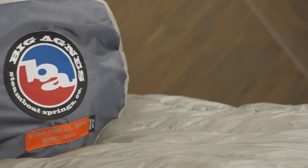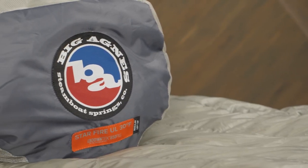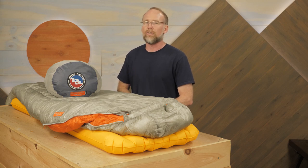This series offers lightweight down bags with the ability to handle wet weather and different temperatures. Insulated hoods and full-length zippers add flexibility. This is the Starfire UL Sleeping Bag Series from Big Agnes. For the full specs and latest price, click the link in the description.